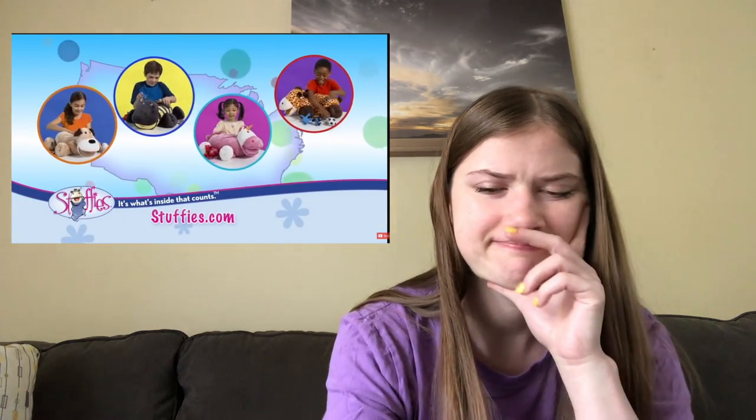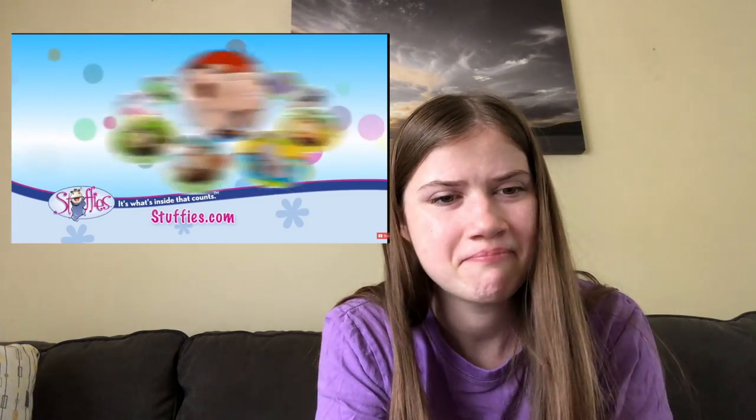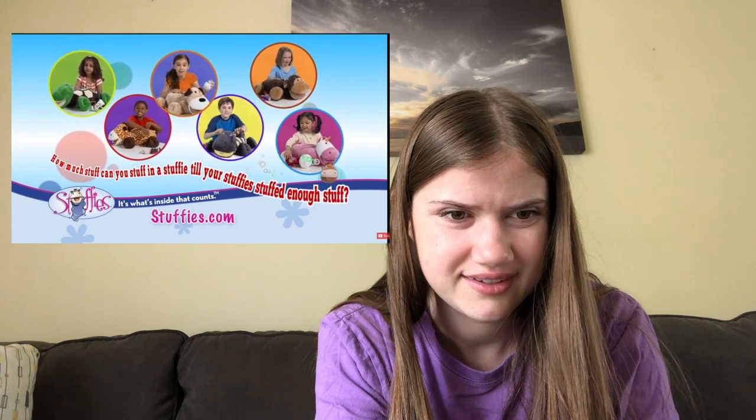Hey kids, let me ask you a question. How much stuff can you stuff in a stuffy till your stuffy's stuffed enough stuff? Stuffies are cuddly creatures on a mission to keep your kid's treasure safe, because stuffies have top-secret pockets that are fun to discover. Plus, your child's stuffy will arrive with a free storybook and secret surprise inside. Surprise your child with a stuffy so they can discover for themselves!